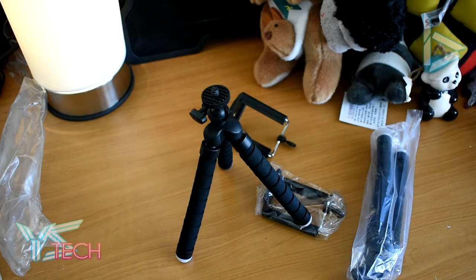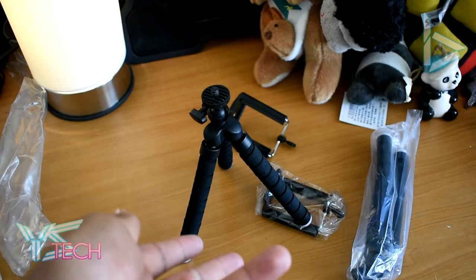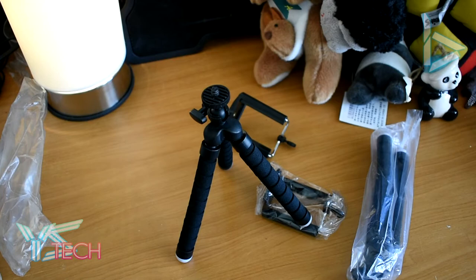Thank you guys very much for watching this unboxing of the small Chinese budget tripod. In the end, I stress this is not an okay thing to buy in my opinion — it was just an unboxing and my first impressions are not very good. I'll test it some more and maybe use it for some projects. If you're watching this on YouTube, make sure you go and check out the latest reviews, unboxings, and tutorials from ystech.org every Wednesday. Also check out my Twitch channel, twitch.tv/wisetech — I'll definitely be streaming on there now that my exams are finished. Thank you guys very much for watching, I'll see you guys later. Bye!